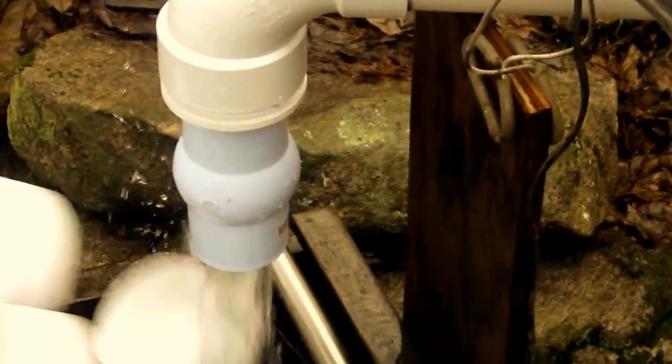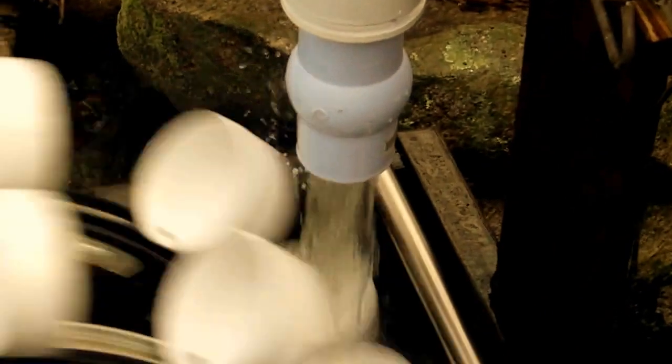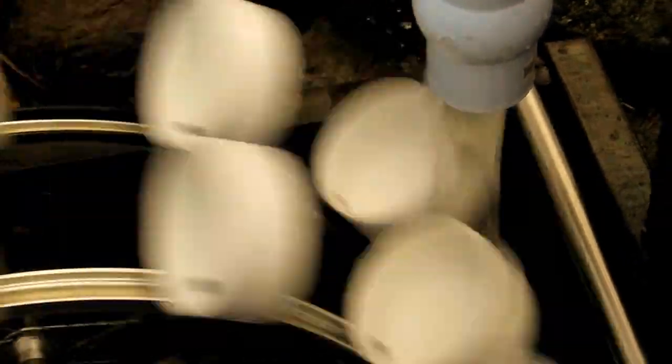Here we are with my water wheel setup, which is basically two bicycle wheels with cups — four-inch end caps for plumbing. There's the three-inch pipe coming in. On the bottom you can see the inch-and-a-half black plastic pipe is giving me impulse power, while the one on top gives me both impulse and the weight of the water.